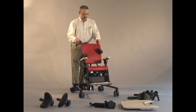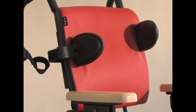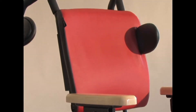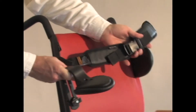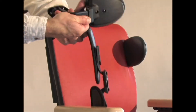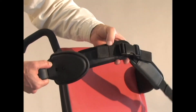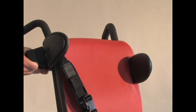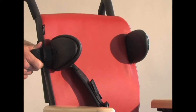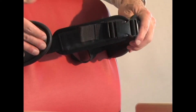We also have a strap which can mount directly to the trunk supports. To add the chest strap to the trunk supports, I hold the chest strap up as though you imagine it on the child. And then take the tail end of the strap and insert it through the loop. This strap is now coming up toward the inside of the pad, which is good especially for children who don't fill up that space all the way to the front of the lateral support.